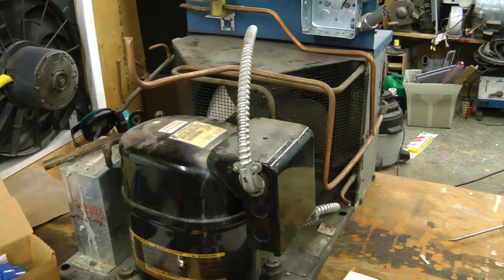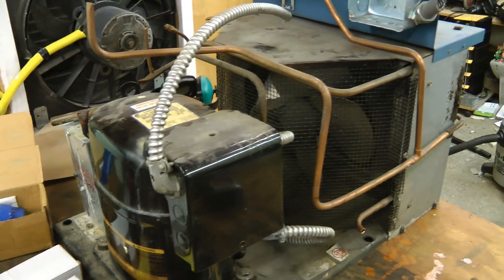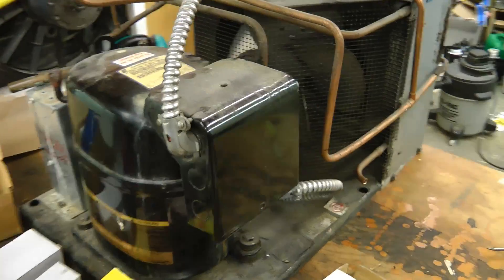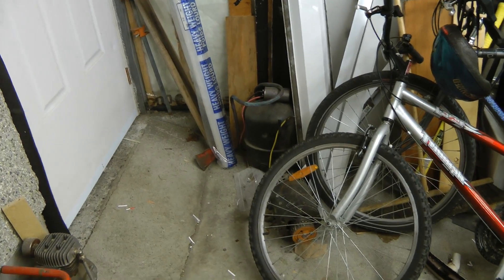For the compressor I think I'm just going to use this condensing unit. This is pretty much everything needed already built — it's from that thermal test chamber I took apart in a previous video. And if this compressor isn't powerful enough I'll just replace it with this big one from the old central air conditioner.